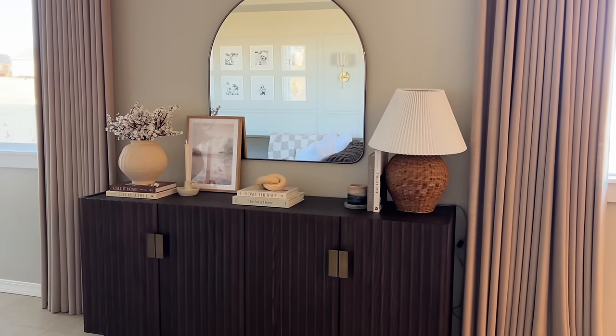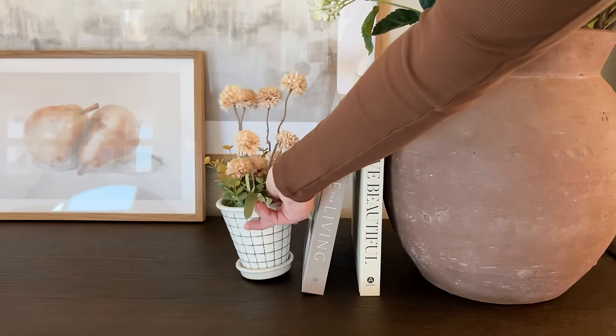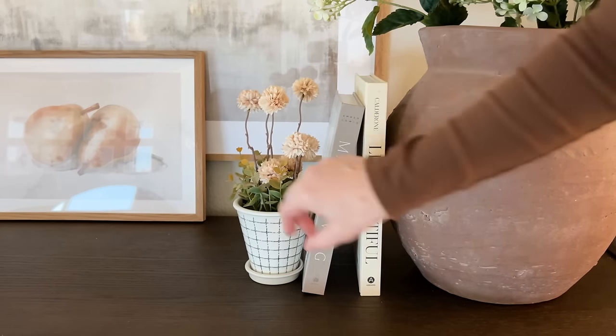Hi guys, welcome back. My name is Kinsey if you're new here. Today I thought it'd be fun to do a little spring console table styling idea. I have a few friends, Jenna and Evelyn on YouTube, and I love when they do this. So I thought it'd be fun to make my own little console table styling ideas video for you.